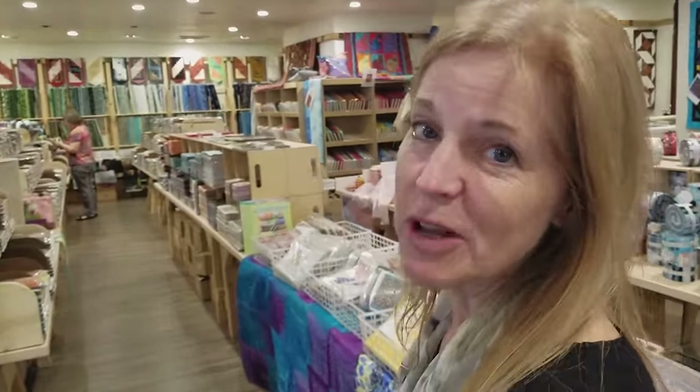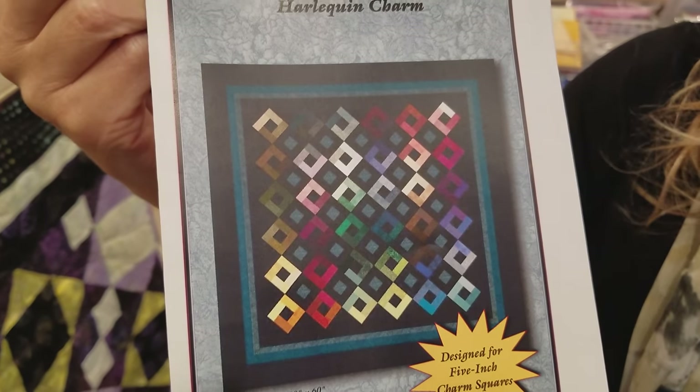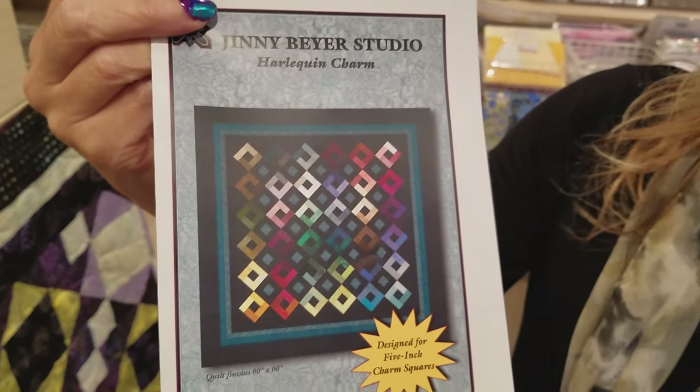Hi, I'm Donna Jordan from Jordan Fabrics. Today we're going to be making a quilt called Harlequin Charm. This is a free pattern designed by Ginny Beyer and it's specifically designed to use her package of five inch charm squares called the Ginny Beyer Palette.